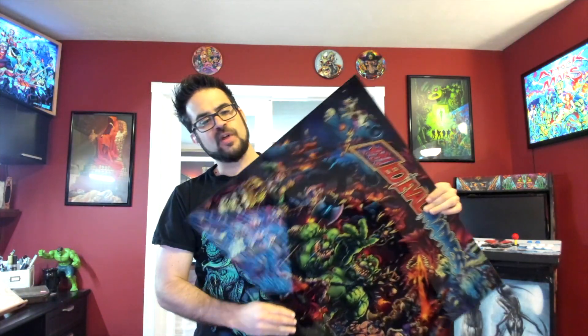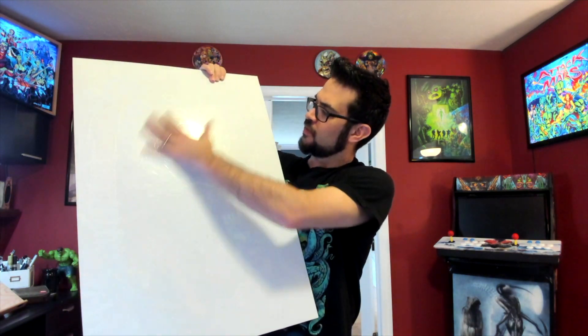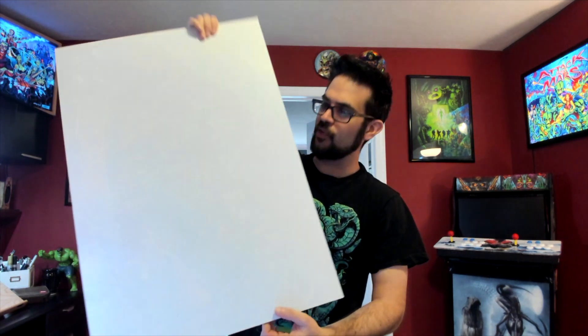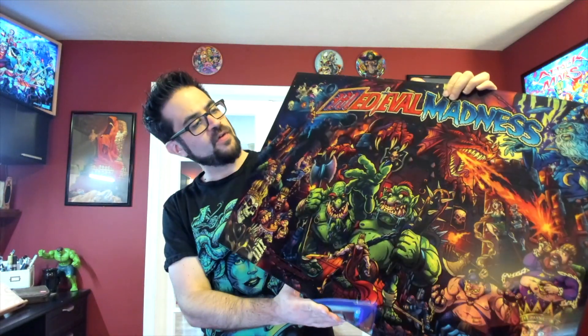Each one will be numbered and it comes with a signed certificate of authenticity which is also numbered. These are made by the same manufacturer that produces translights for Stern and Chicago Gaming, and they have a white coating on the back which helps the light refract inside. The limited edition acrylic backglasses are $225 plus shipping, and we are shipping all over the world.